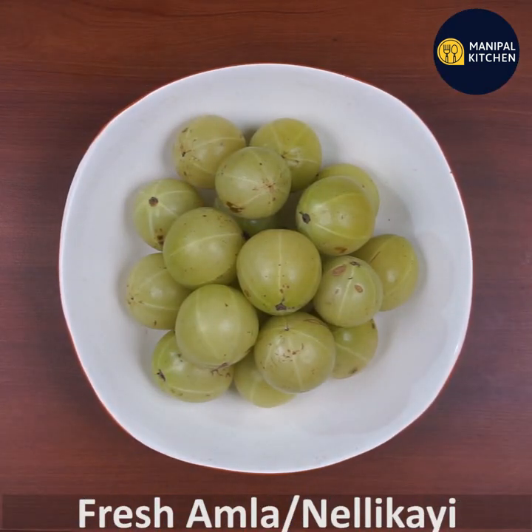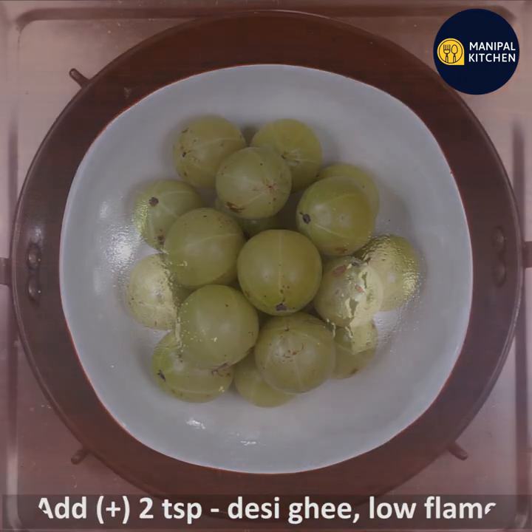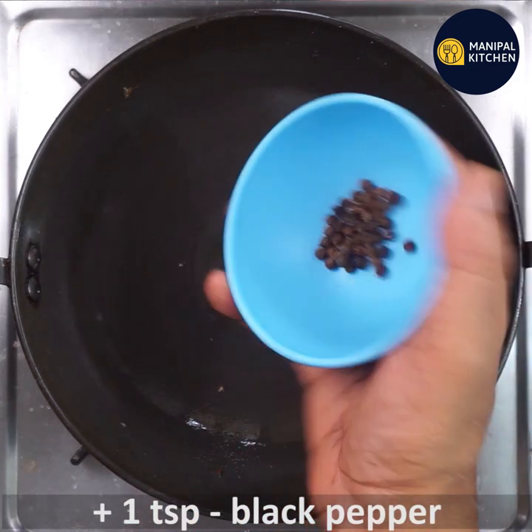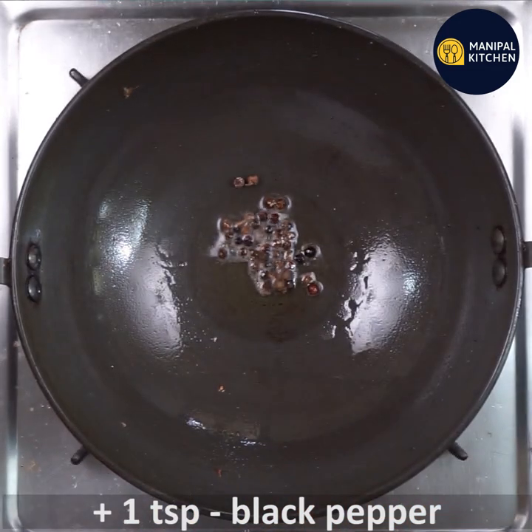I am going to use a little bit of fresh ingredients. I am going to use a little bit of hot tea and one teaspoon of black pepper.